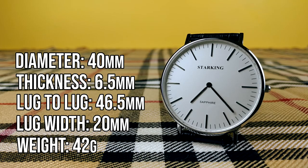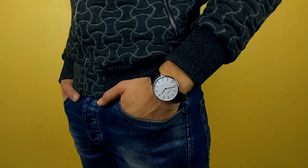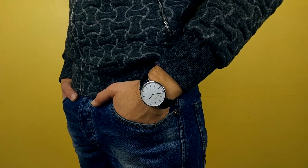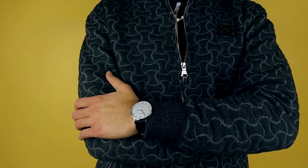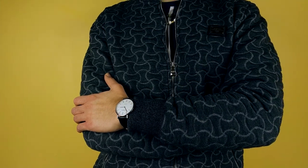The dimensions are basically the same as the Daniel Wellington — 40 millimeters in diameter, about 42.5 millimeters if you include the crown. Because of the quartz movement it's very thin, coming in at about 6.5 millimeters in thickness. 46.5 millimeters lug to lug, 20 millimeter lug width, and it weighs 42 grams on the supplied leather strap. This is the first time I've tried the minimalist style watch on my hand and it looks pretty good. 40 millimeters is about the maximum I would go for with these minimalist dress watches, so I think they've done a great job with the size.